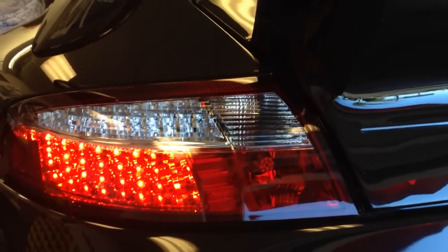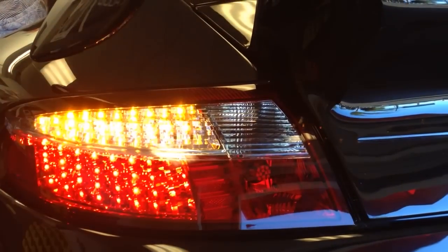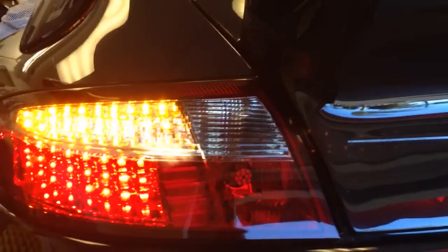We're going to go ahead and hit the driver's turn signal. There's the turn signal — nice bright yellow, multiple LED turn signal.